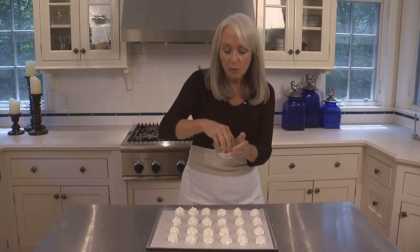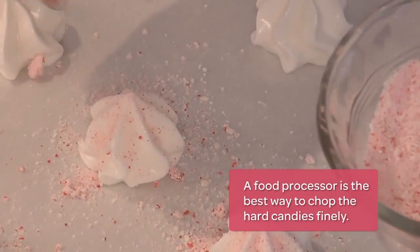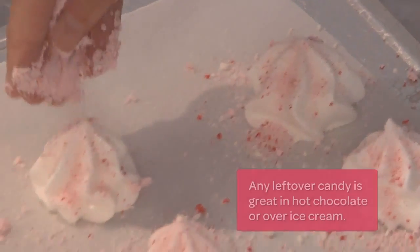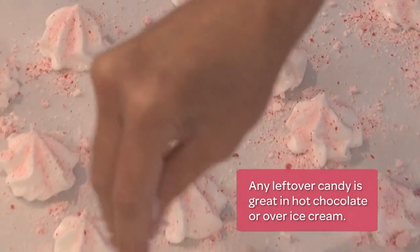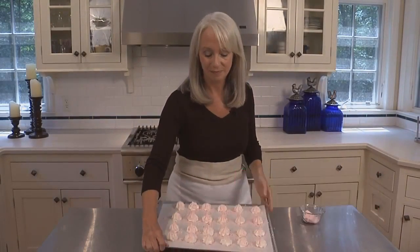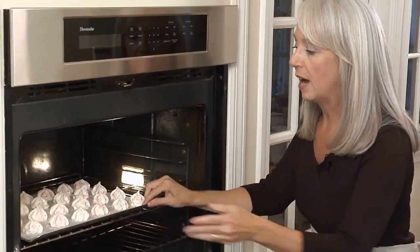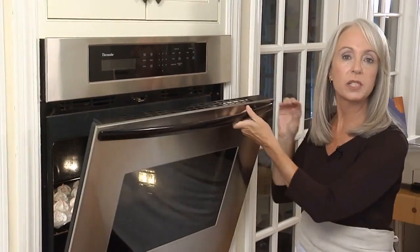Sprinkle over one-third cup finely chopped peppermint candies. You want to give them a nice even coating. These guys are ready for the oven. Bake the kisses at 175 degrees for three hours until they're dry, crisp, and pale.